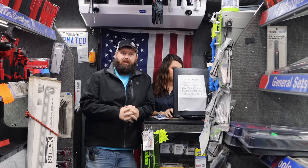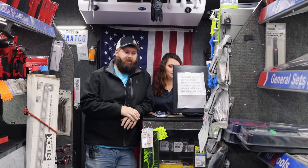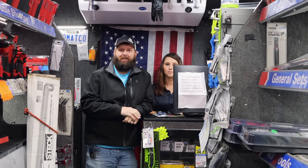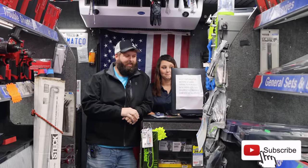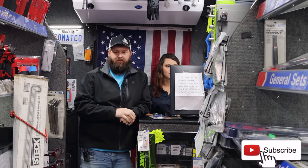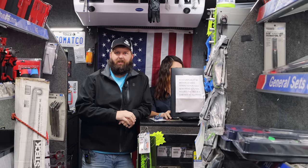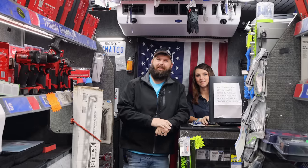How's life on the Matco truck this week? It's been good. Weather has definitely been an issue this week, but we're getting through it anyway. We get all four seasons in a week — it is nuts. We go from summer to winter to tornado season back to winter. It's supposed to be summer this weekend, we'll see, if it don't rain us out.